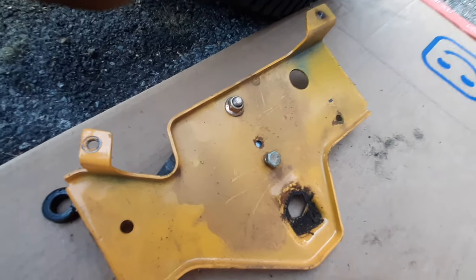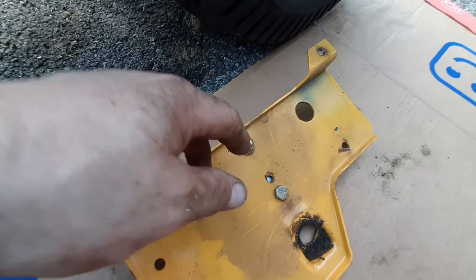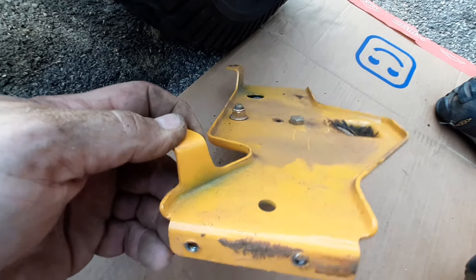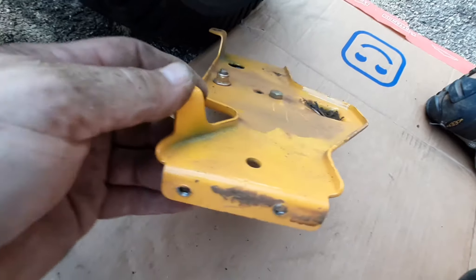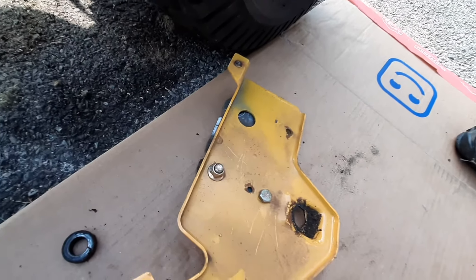They've got the primary pulley under the tractor right in the way; you can't get to none of this stuff. So I had to take this whole damn bracket off — something that should have taken five minutes to fix is going to be hours. This requires three bolts on each side, six half-inch — just molded sheet metal factory fasteners, how they zip them through at the factory.